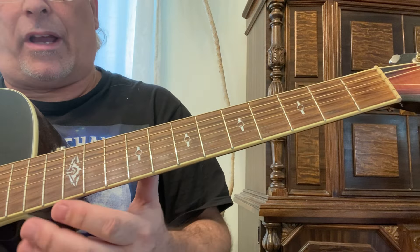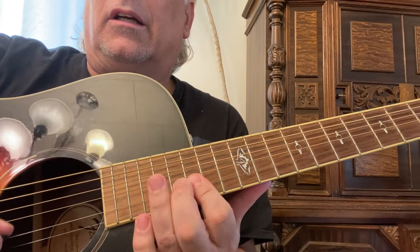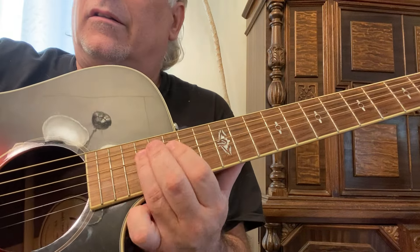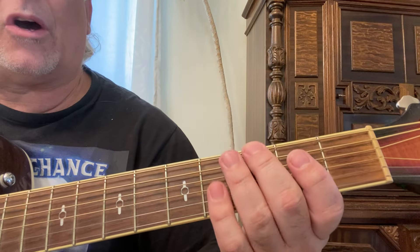So you're going up and down that guitar neck. This is a major pentatonic, so you're playing just five different notes.